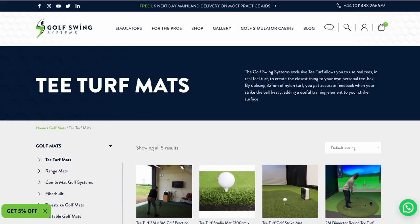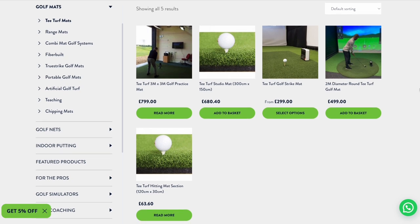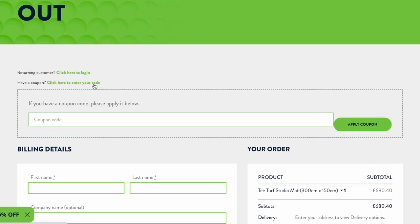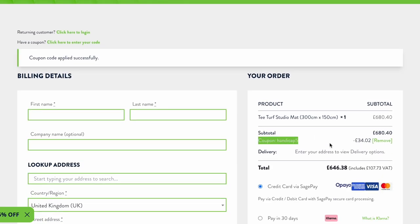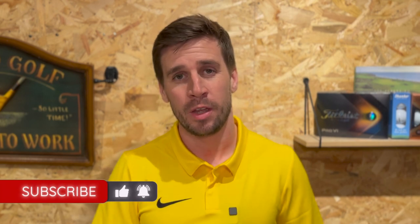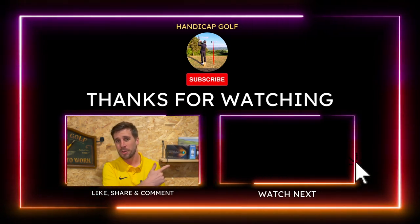It's safe to say that I'm pleased with this upgrade. The T-Turf mats come in a range of sizes and for a variety of budgets. If you're interested in buying one, I'll put a link to the Golf Swing Systems website in the description below, and you can get a five percent discount using my code handicap5 at the checkout — and that applies to pretty much anything else on their website too. I really hope this video has given you a better insight into golf simulator hitting mats. Please support the channel by hitting that like button and subscribe to the Handicap Golf YouTube channel for more helpful golf simulator videos.